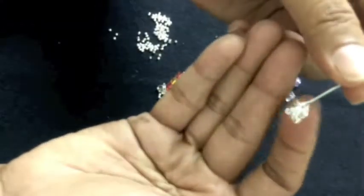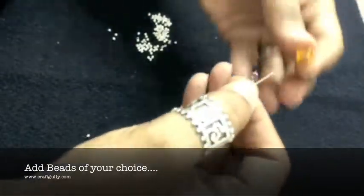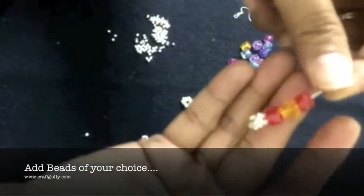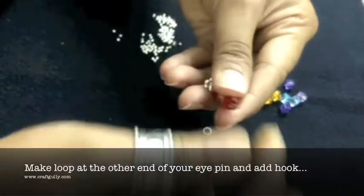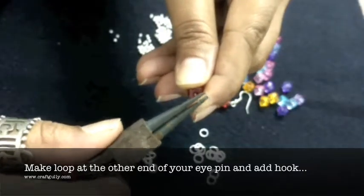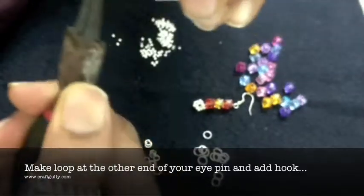Your jhunki is ready. Now we slip in our beads — we have got a red, then we slip in a yellow, and we slip in another red. Close the loop. Sometimes you need to trim the eye pin a little bit, then make your loop. Before you tighten the loop you can put in your hook, which saves you one more step. And you close it.